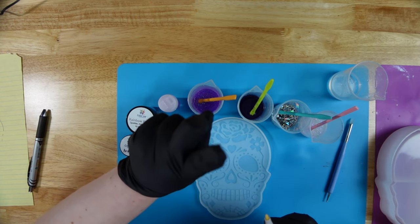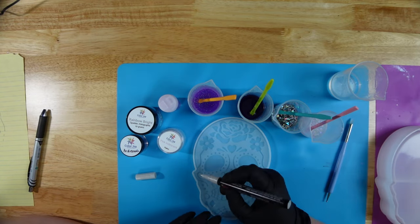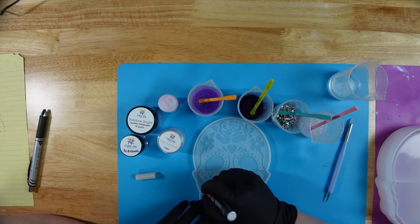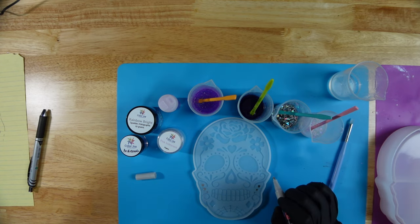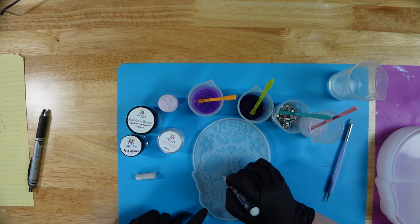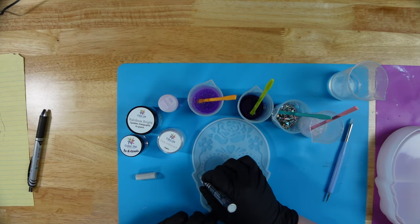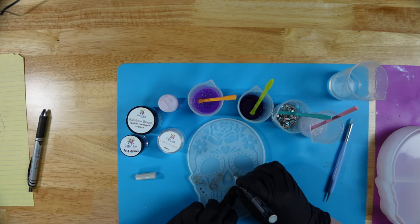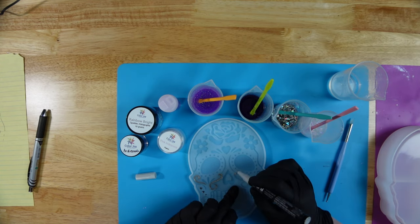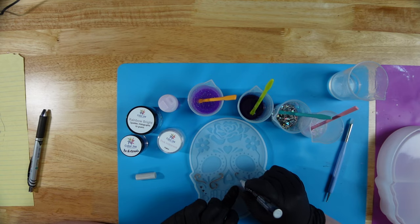Alright, I got it working finally. We're going to start with these little circles, just color those in, and then go into some of these little swirlies here and see if we can get those to fill in with the marker. This marker actually came with the set, so if you didn't watch the unboxing video I will go ahead and link that in the description so you can watch it and see what all comes in the kit.